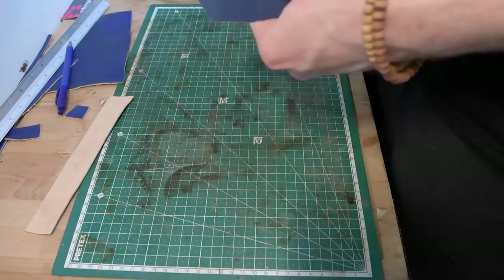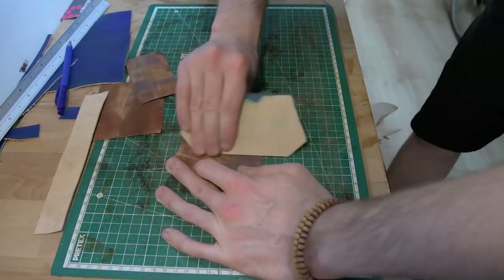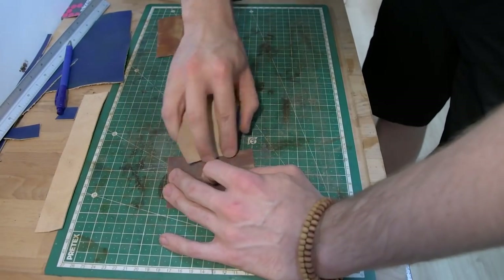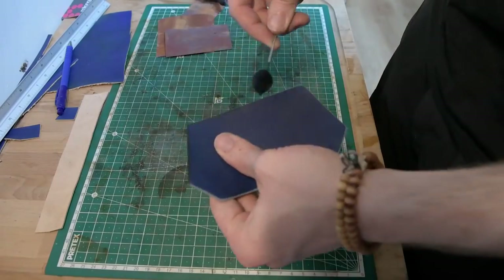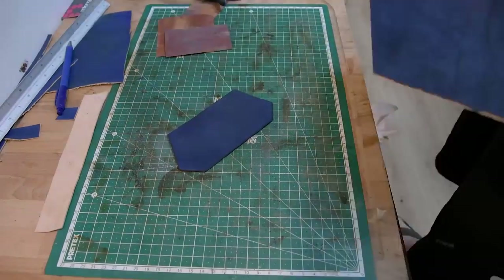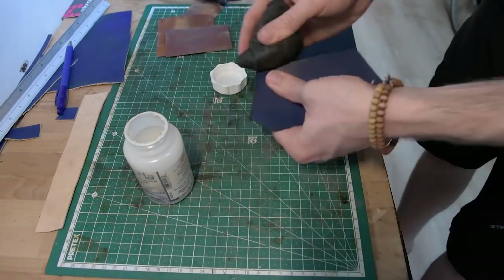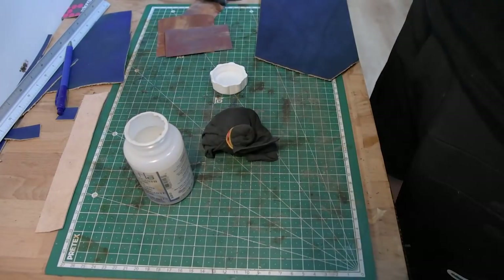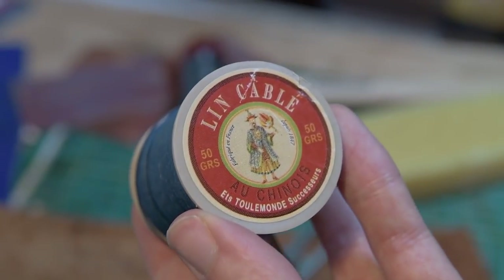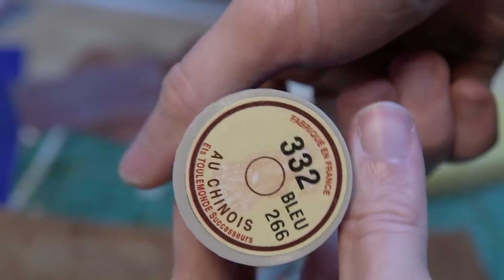Before I get started, the first thing I want to do is attach the front decoration piece. Originally this was going to be hiding the latch system or the closing mechanism that we'll be seeing later. But I decided to go for something much simpler that I've already done, because I'm trying so many new things already with this bag and I didn't want to go overboard. I am using L'Incablé au Chinois, which is one of the best strings you can get for this.